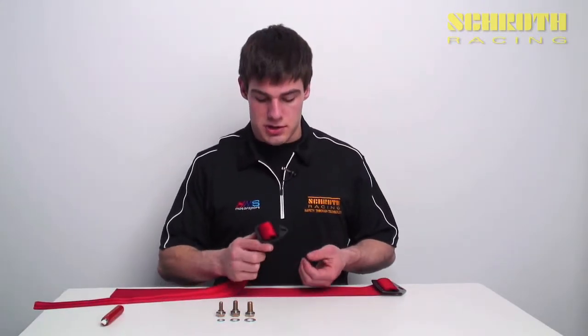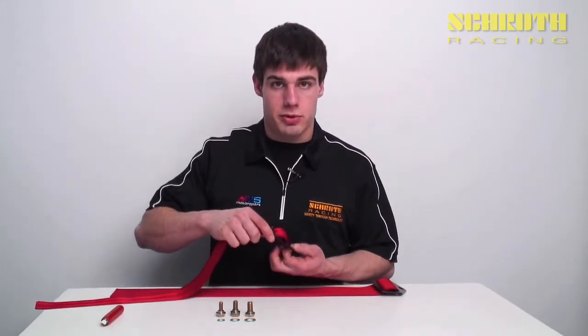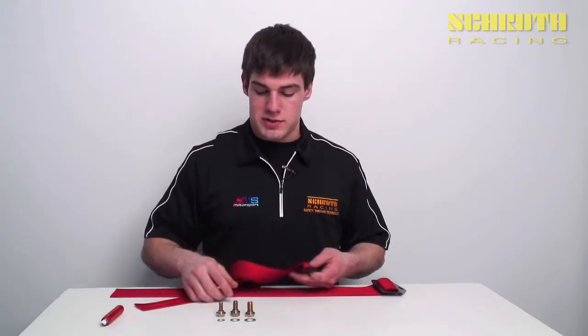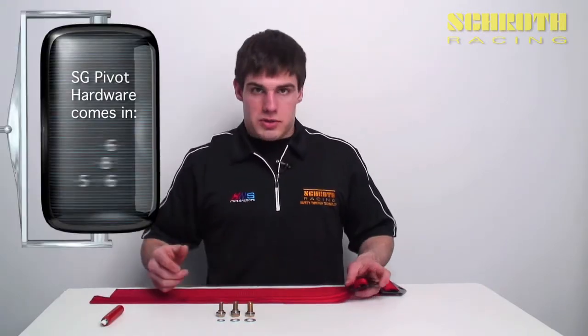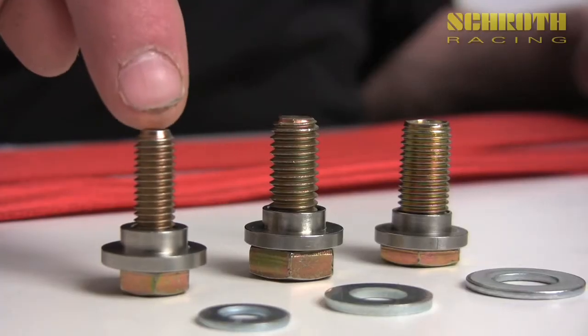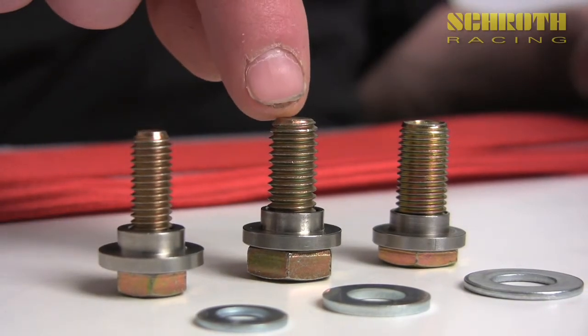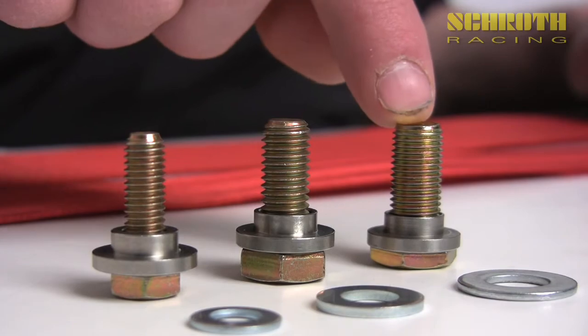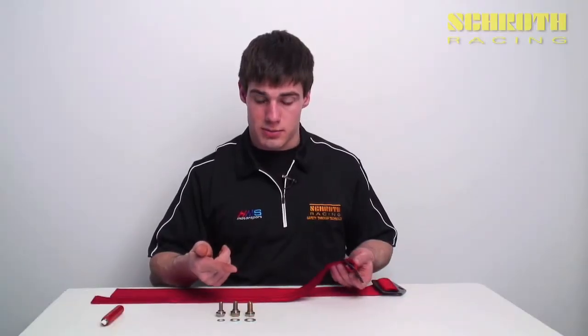This hardware is good for about 8,000 pounds of pull in a vertical direction. To install them correctly we use pivot sleeves, and we have ones available that'll take this half-inch hole down all the way to a 5/16-inch hardware, which is right here, also known as an M8 bolt. We also have the 3/8 and the M10 bolt, and then our most popular hardware is the 7/16, so we use that for the demonstration.